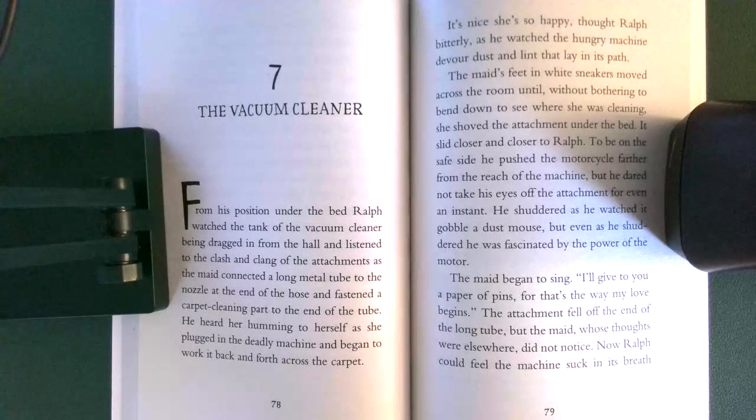It slid closer and closer to Ralph. To be on the safe side, he pushed the motorcycle farther from the reach of the machine, but he dared not take his eyes off the attachment for even an instant. He shuddered as he watched it gobble a dust mouse, but even as he shuddered, he was fascinated by the power of the motor.